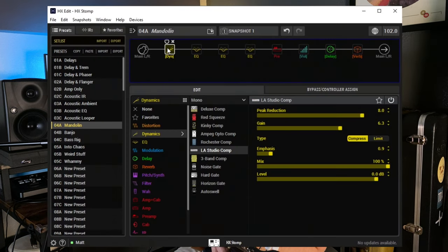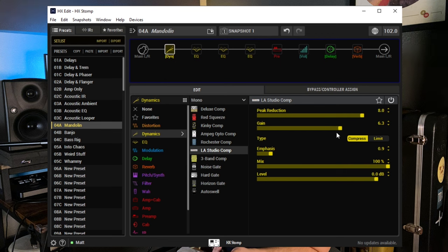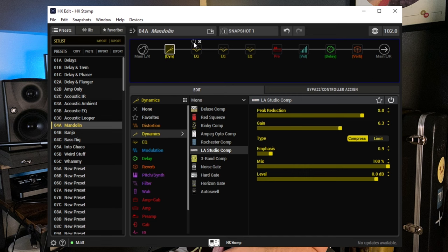The first thing I did here was a compressor — it's an LA Studio Comp. I'm trying to treat this whole process as if I was recording a mandolin: compression, EQ, a little bit of tube pre. The idea is that when I'm strumming, I want it a little closer in volume to when I'm picking. I have peak reduction up at eight and doing some makeup gain, so it's compressing a lot, but on mandolin there's a really big volume difference between strumming and picking — I wanted those closer together.